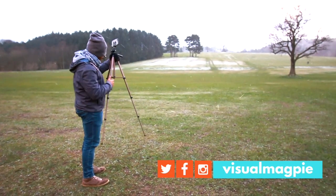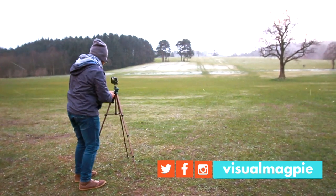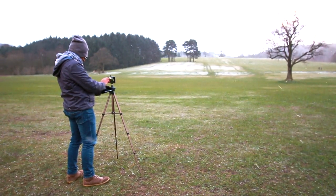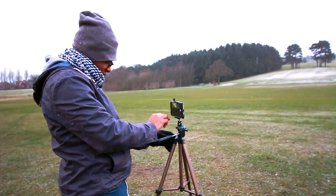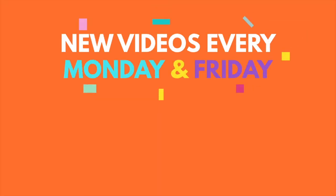That brings to a conclusion my review of the Amazon Basics 50-inch lightweight tripod. If you're interested in buying this product, check the links down below. At the time of this posting I've only been using it for about a week — check the description because I'll update how I find things later down the line. If you've enjoyed this video, like, subscribe, and check out some of my other videos. Until next time, take care.